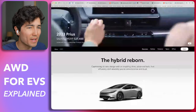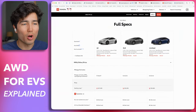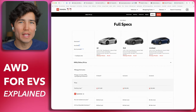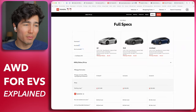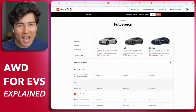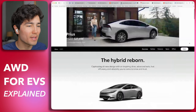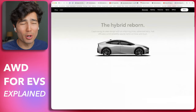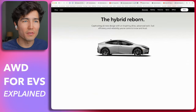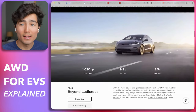The Prius AWD option essentially just adds a motor on the back. This motor isn't as powerful as the engine — the last generation one was only about seven horsepower, so it was really just there to say they had it, with some help in very low speed situations. On the newest generation Prius they've improved that motor, but it's still an on-demand system that only engages when needed for efficiency reasons. It's still not a massive motor.